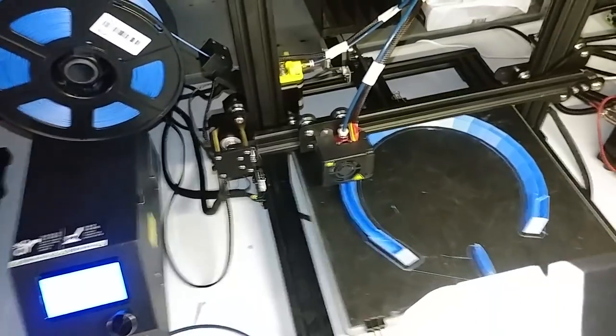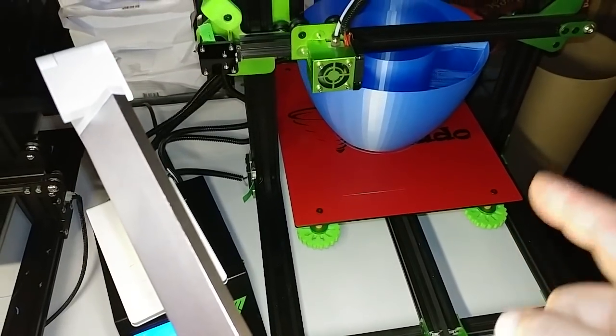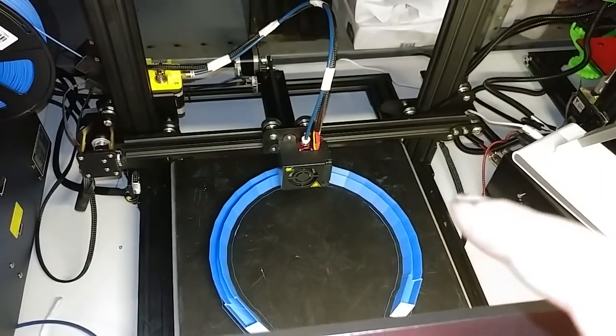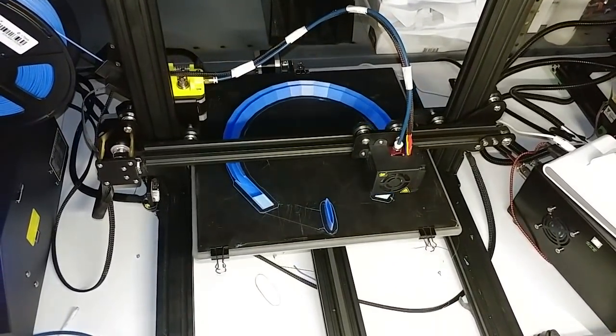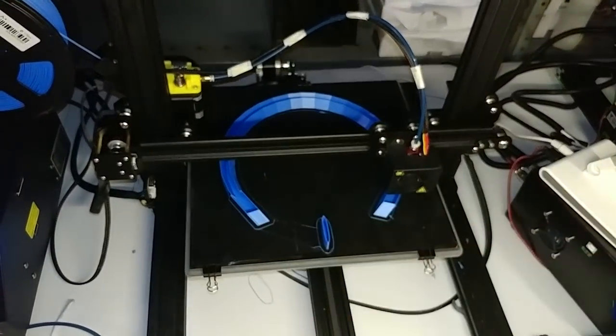This is a Mega Man helmet and down here is the Mega Man blaster — something I can actually hold. I'm not so sure if it's gonna fit my head. I'm pretty sure the inside will fit my head but I don't know if that bottom opening will fit — it's seven and a half inches across and I'm pretty sure I need about eight and a half inches to get over my big fat head, so I might have to reprint this on the S4.